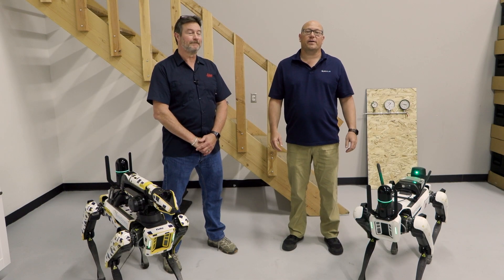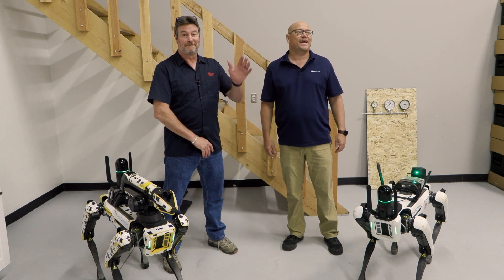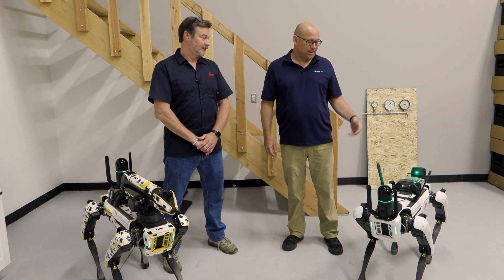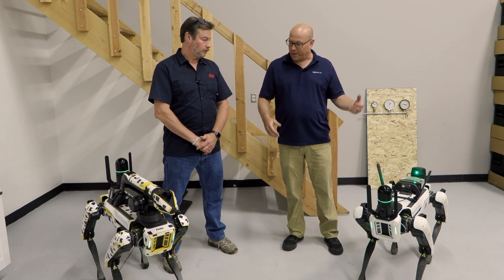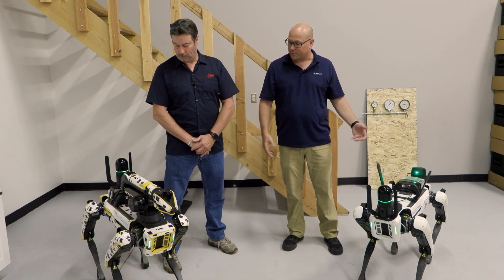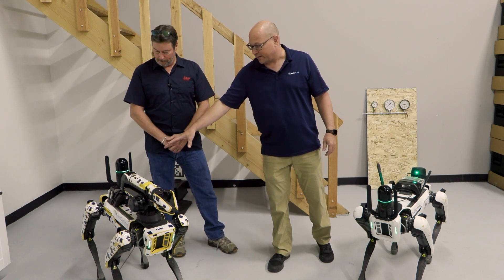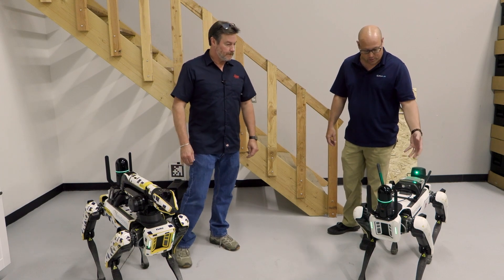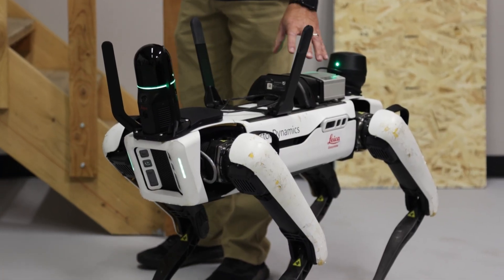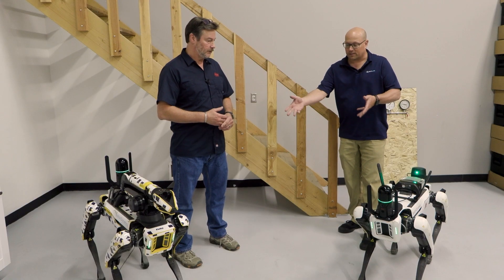Hey, this is JT with ArmUS. I'm here in our new innovations lab with Bruce from Leica Geosystems. We're going to talk today about the BLK ARC for Spot. What we have here are actually two different versions: the Spot with the arm and the system mounted on the rear, and the more preferable version with it in the front, the Core, and then the GNSS puck on the back. Bruce, tell us a little bit about these.